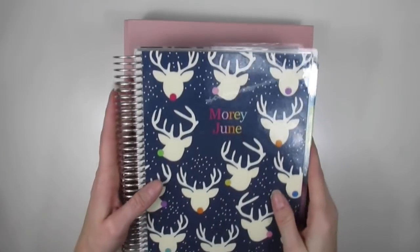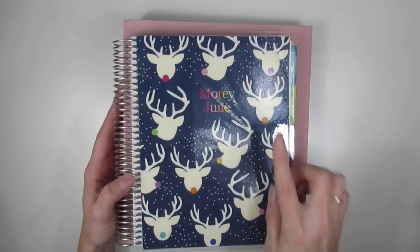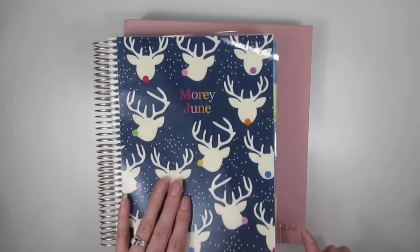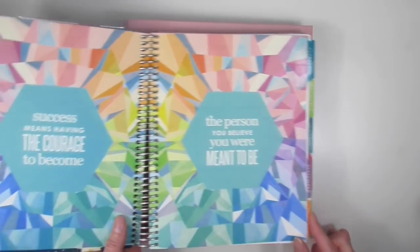Hello everyone, welcome back to my channel. I am super excited to show this to you guys. You all know that I have been budgeting with the Erin Condren Deluxe Monthly Planner — the coiled version, which I love.